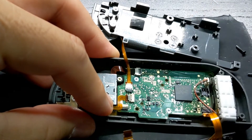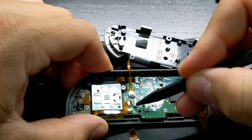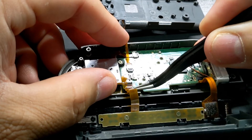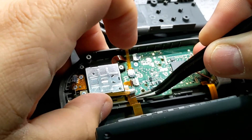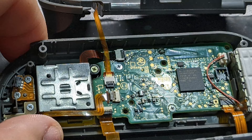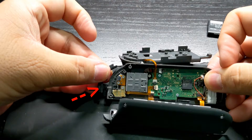Guide the other cable to its connector and slide it in using the ears on the sides, then close the latch. Check all your latches to make sure they're secure. Now reconnect any other ribbon cables you may have disconnected.